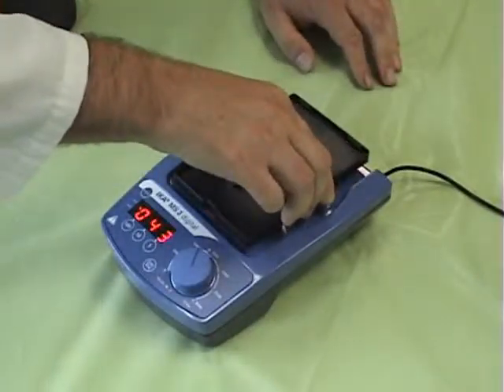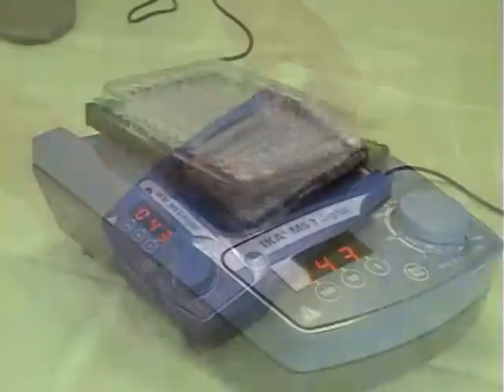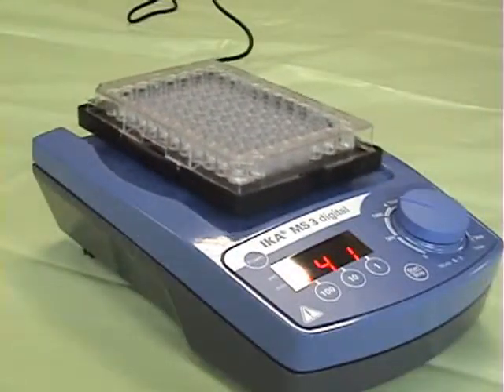Standard size microplates can also be agitated using the special microplate attachment that is included.